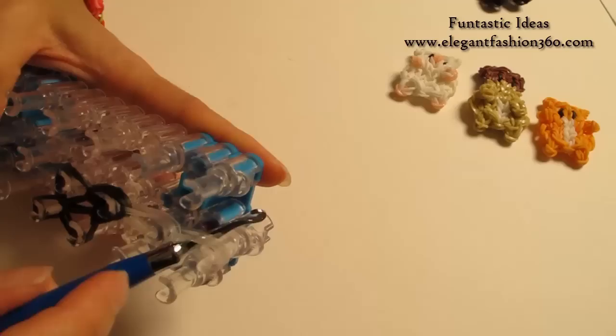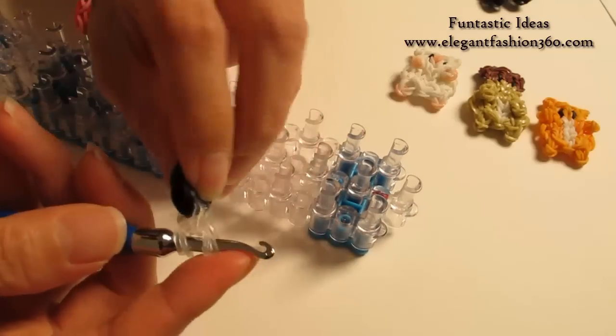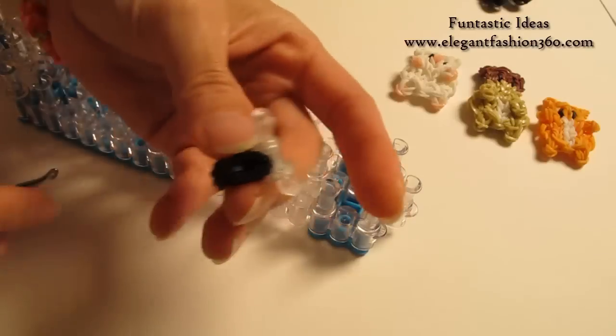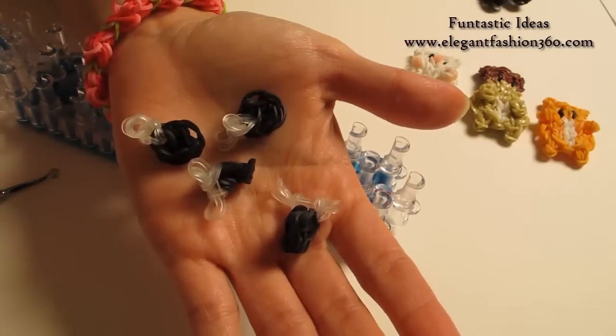When you are done, put your hook in here and pull it out. This is one of the toes. In total we are going to need 4 pieces of this, so pause your video and make 3 more. I will see you when you are done.